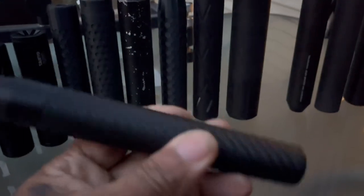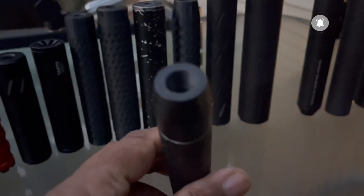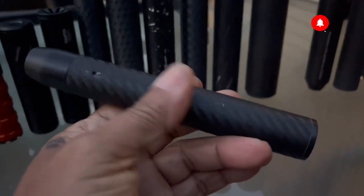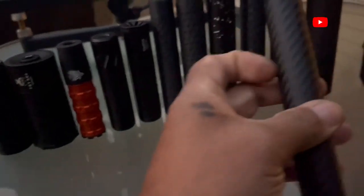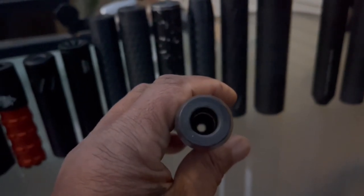Next up is the TKO, made in Nebraska. It has a carbon fiber wrap covering over plastic and aluminum construction, fits .177 to .22. This one is six and three-quarters inches long and weighs 2.85 ounces.